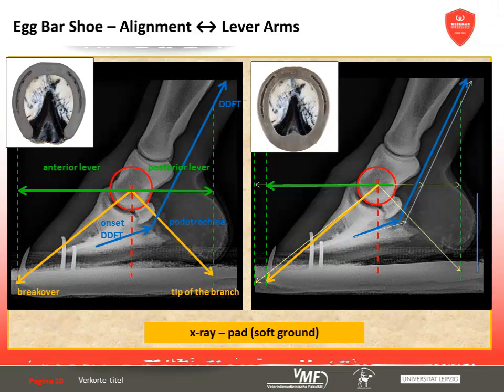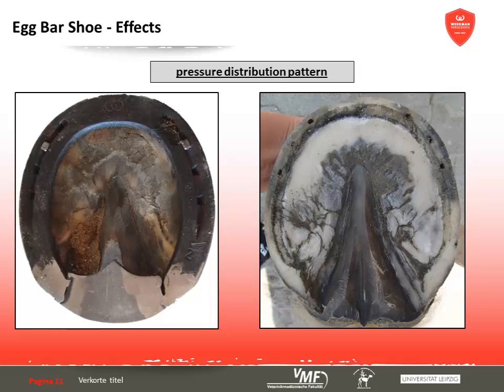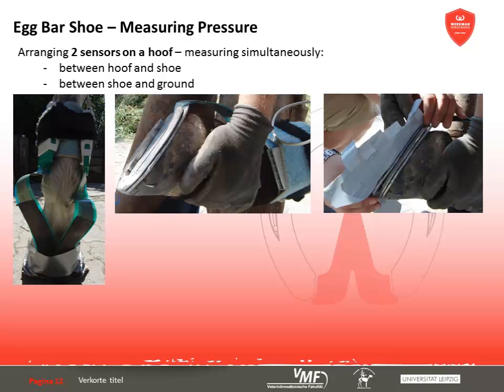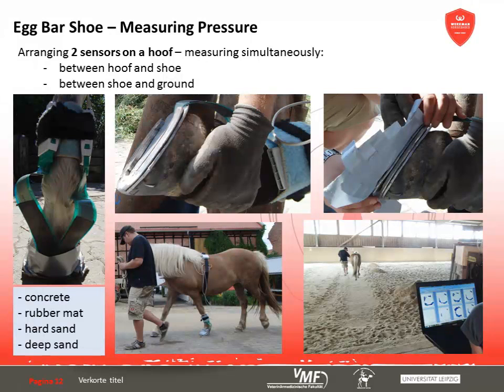Every horseshoe influences how pressure forces are distributed across the hoof capsule, beyond their effects on bones, tendons, and ligaments. To demonstrate ground reaction forces between shoe and ground and how they are relayed to the hoof capsule, two pressure sensors by Megascan were simultaneously fixed to the hoof. Both forelimbs were shod and the left one used for measurements. Five horses were available and the barefoot situation as well as the standard shoe served as reference. Sensor foils, being very thin, could be fastened with two nails between shoe and hoof and another with tape between shoe and ground. All measurements were carried out on concrete, a rubber mat, and firm and deep sand.